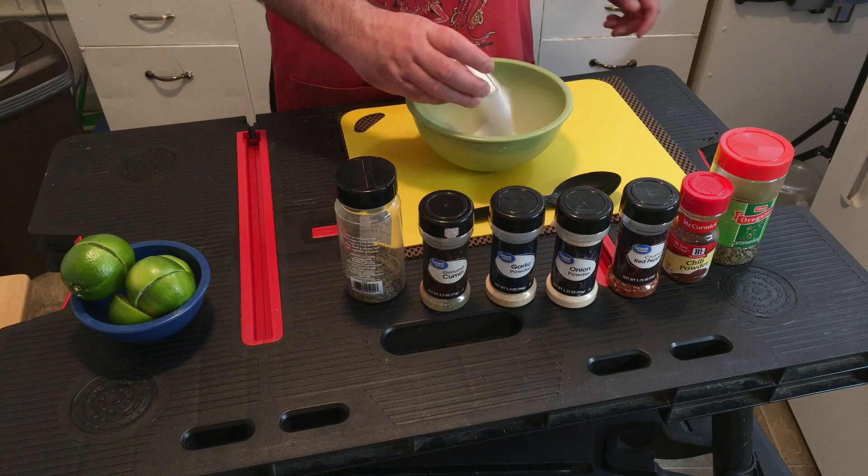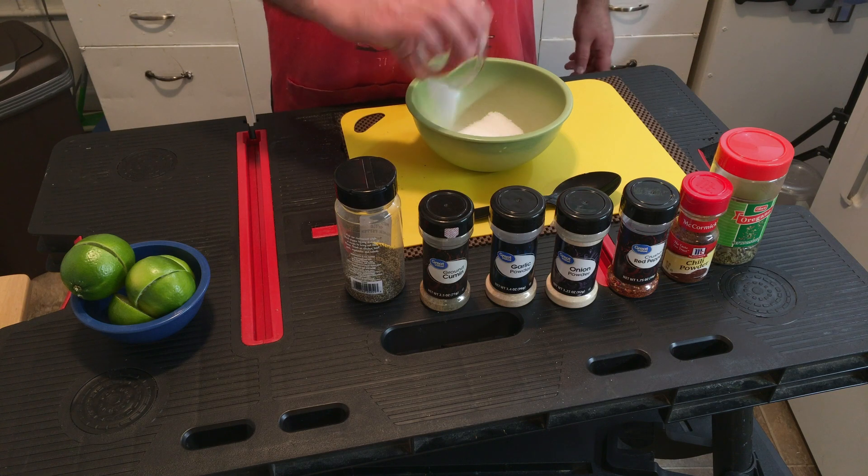For the dry rub, I'm going to use a combination of spices that I like — mainly what I have in my cupboard — but you can pretty much do whatever you want. You can add, remove, find that secret recipe. There's no perfect way; it's based on your tastes. I don't have actual measurements because each brisket size is different, so I kind of make it from scratch every time. I'm going to start with a little bit of salt.